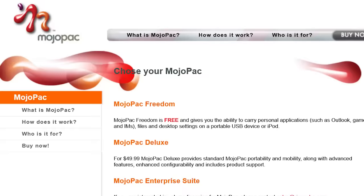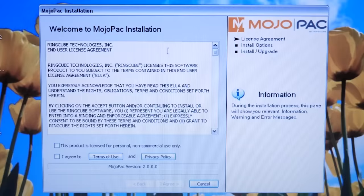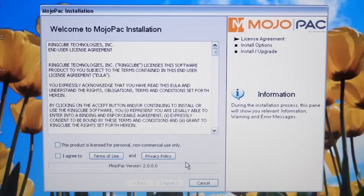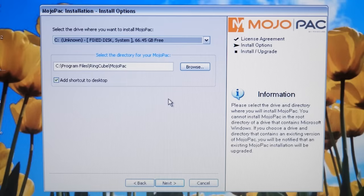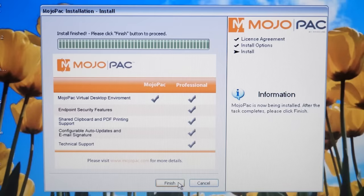Mojopack was completely free for personal non-commercial use. They also had a deluxe version for $49.99 with additional features, and an enterprise license for commercial use. We're checking out the personal version today — specifically version 2.0, which came out in 2008. We'll agree to the terms and install it to the E drive, which is the iPod. The installation is very quick and straightforward.